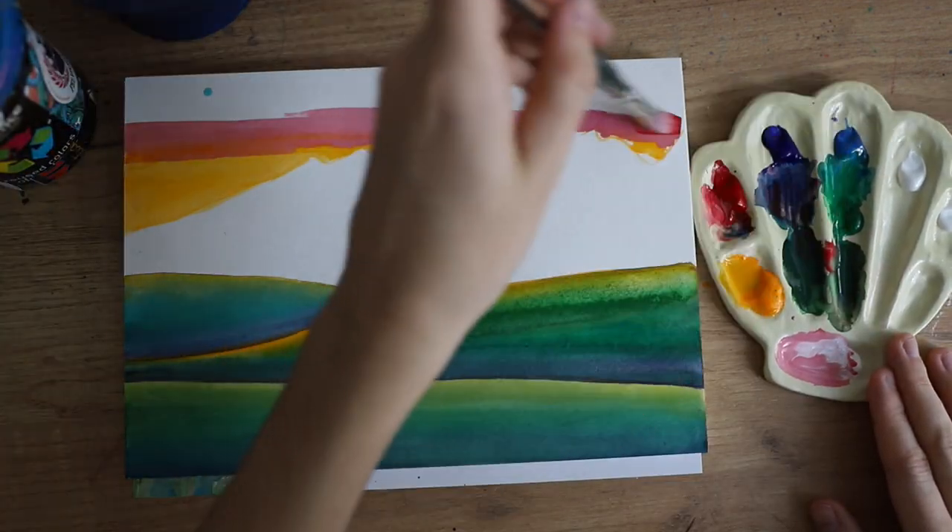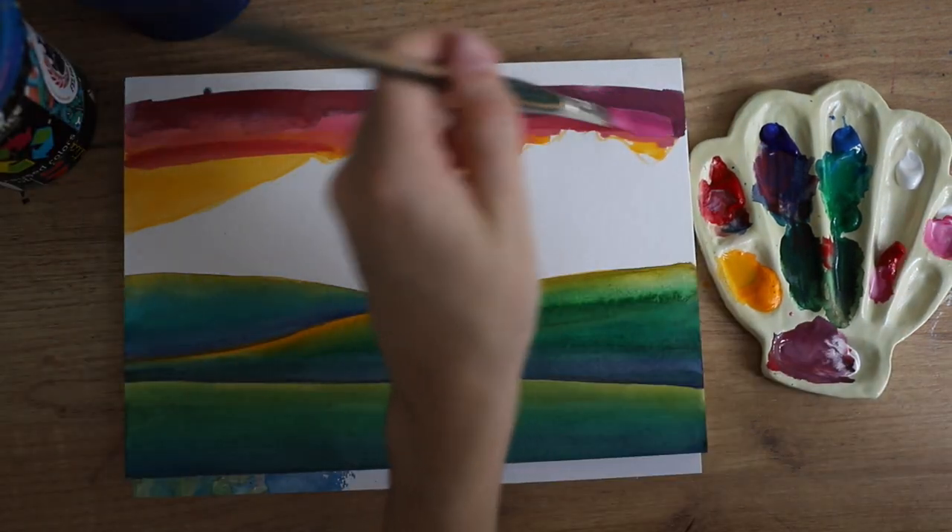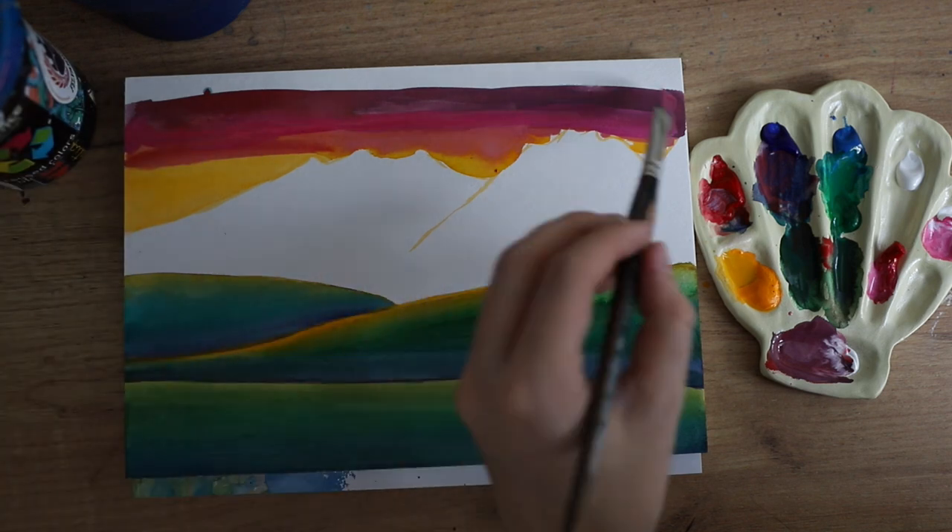That's because I added quite a lot of water to the first layers. I always do that and then build my colors and add more colors in later.